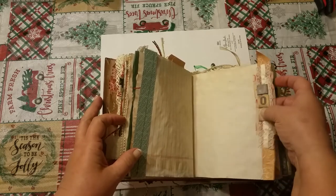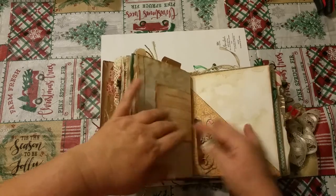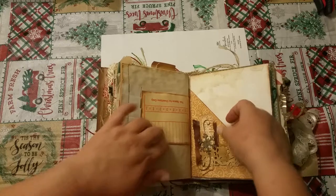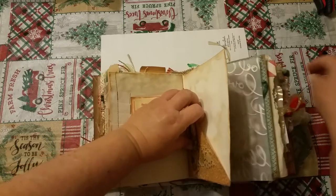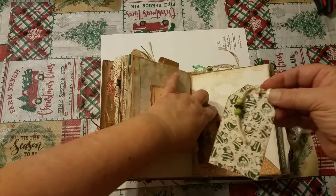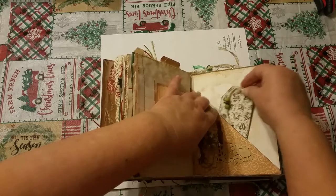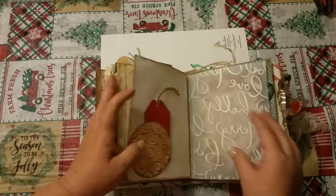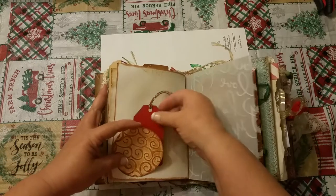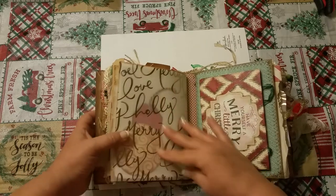These are just little chipboard letters that say 'Joy.' Another pocket here. I had a tag — I could put it in there to show you. This little tag will be there also, just plain so that you could either write or put a picture on the back. And this little circle is also a little tuck spot. And that's the end of that signature.